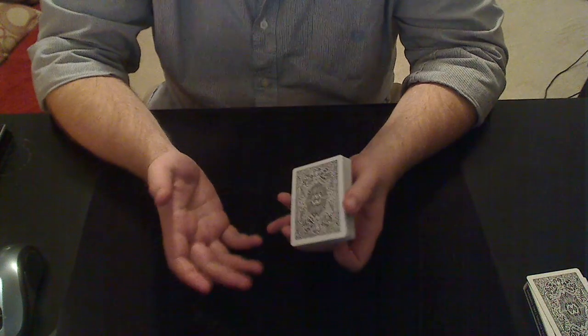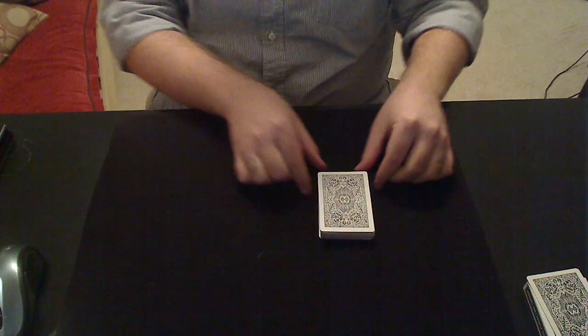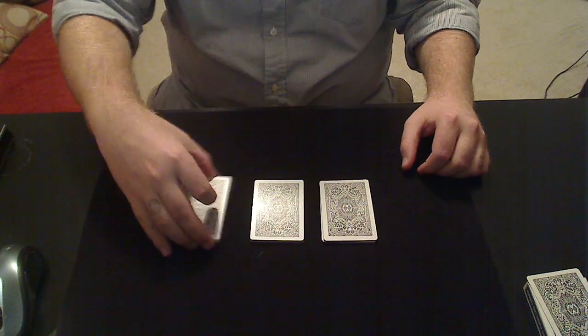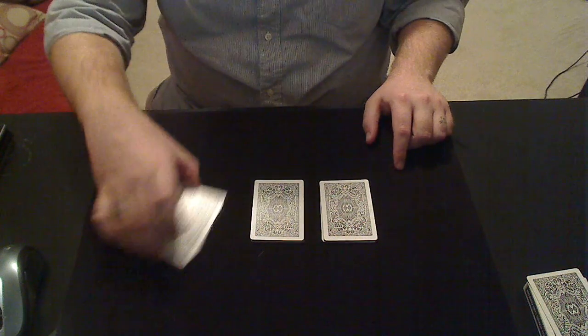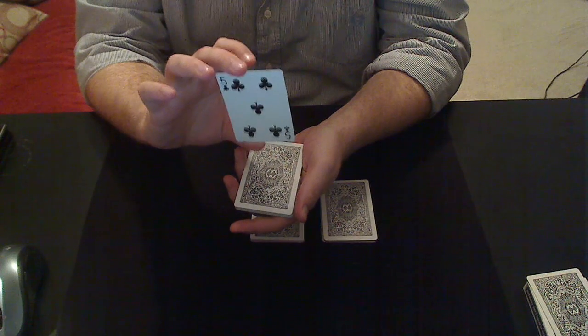Basically, it can be a borrowed, shuffled deck. The magician doesn't even have to touch the deck, as most self-working tricks do. You explain clearly to the spectator to cut off three even packets, have them select any packet — it doesn't matter which one — and have them peek the top card. In this case we're looking at the five of clubs.